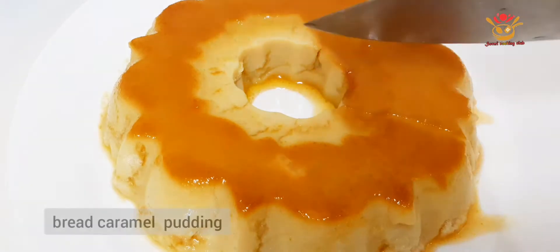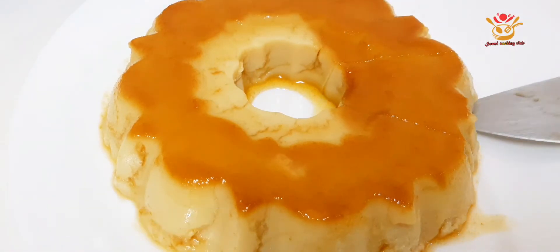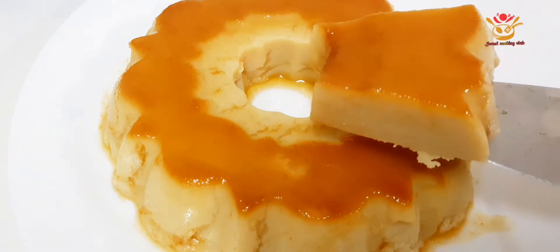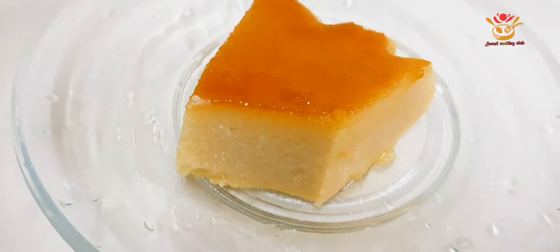Asalaamu Alaikum everyone, welcome back to my channel. Today, I will give you two or three different ways to make this dessert recipe. This is called Bread Caramel Pudding. So, let's see.